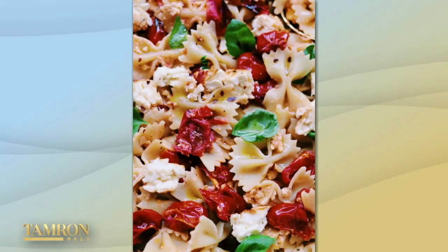On TikTok, grocery stores are even reporting a 200% increase in the sale of the cheese. This dish looks gourmet, but I'm told it is one of the easiest recipes you will ever make, and the TikTok sensation herself, Mackenzie Smith, is here to walk us through it all.